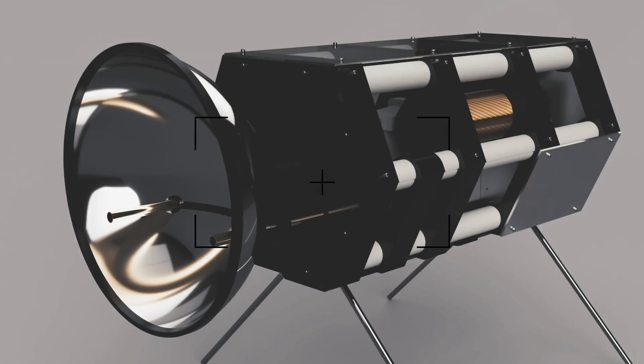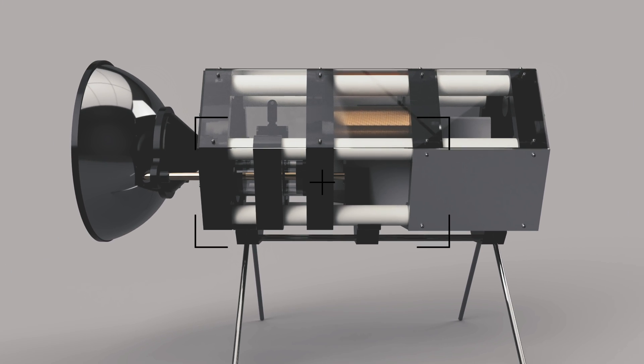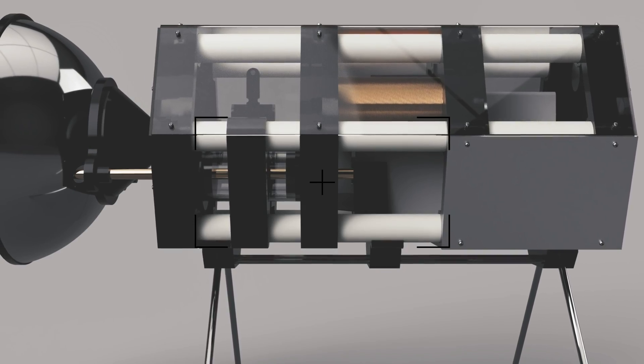I'm sorry guys, but we're not going to charge the capacitor today — it's just too dangerous. In the last weeks I worked on an enclosure concept for the EMP generator. Here's a little teaser, I hope you love it. I hope you enjoyed the video. This project is just so elaborate and expensive that I have to split it into several videos. How do you like the design? Leave me a comment down below, and we'll see you in the next video.